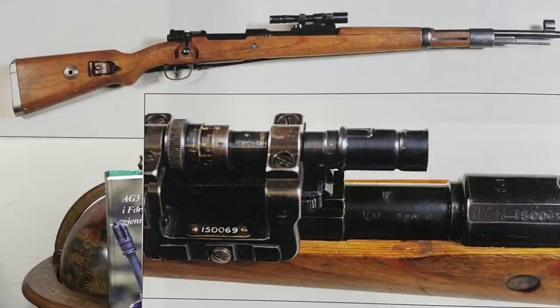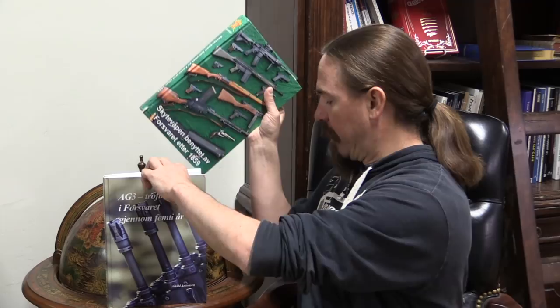They continued to use the ZF-41s in .30-06 as well — not many of them, apparently. I'm using a Norwegian language book as a reference, and apparently the serial numbers will be between 150,001 and 150,450. That's the Norwegian serial number added when the guns were converted to .30-06. So there we go — an interesting choice: the Norwegians chose to continue using German ZF-41s.